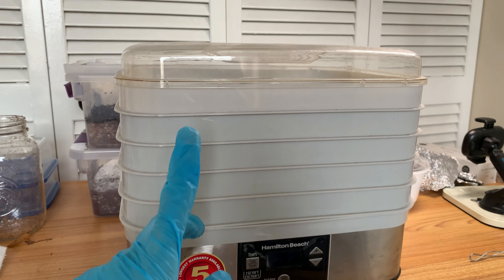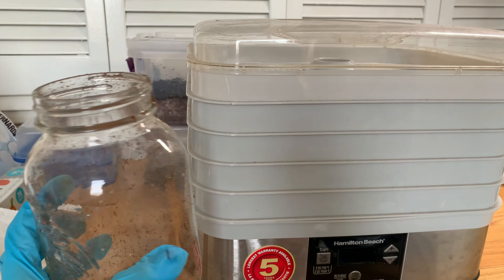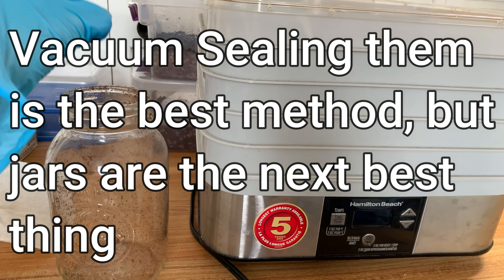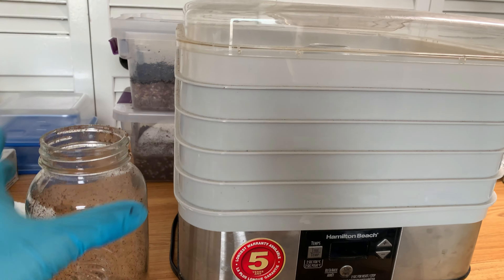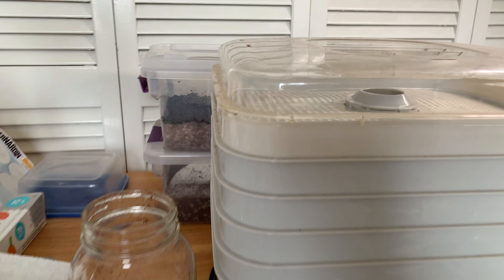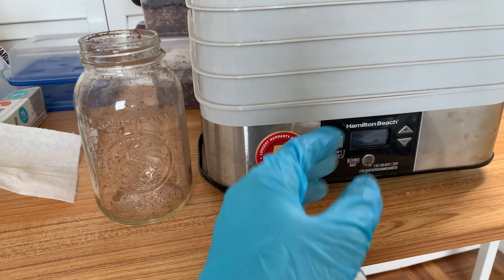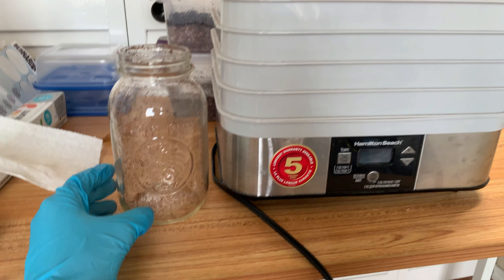Once your 24 hours are done, how do you store it? I highly recommend — I almost implore you — to get a mason jar, a proper sealed jar. Put in a desiccant or two just to ensure, then put your fruits in and seal it shut. It'll be good for years. The reason I say mason jars and not plastic containers or zip-lock bags is that those will eventually let moisture in, even with a desiccant pack.